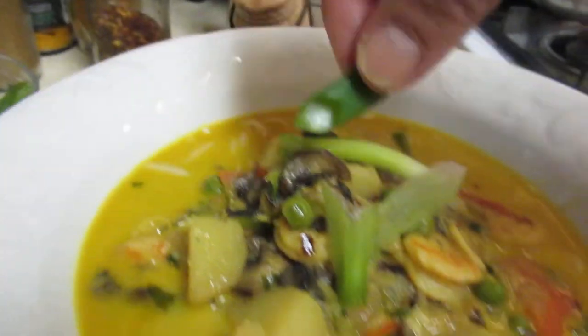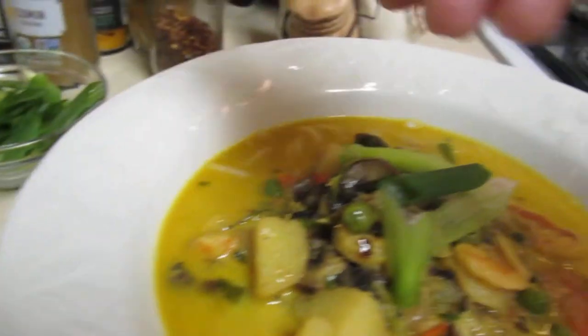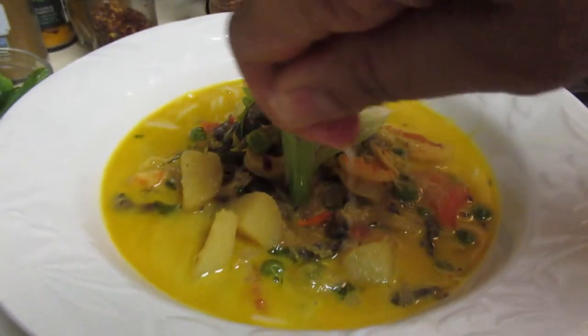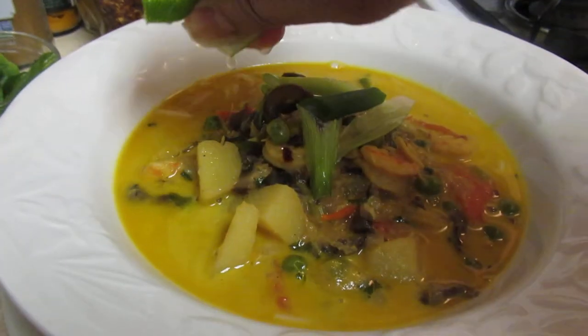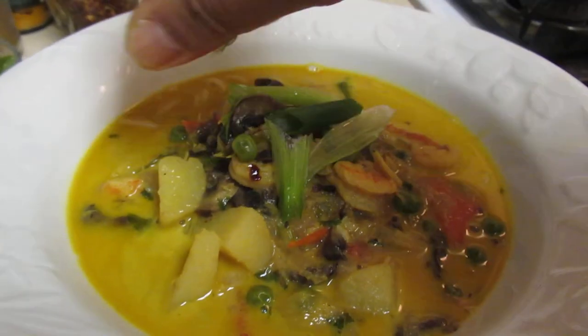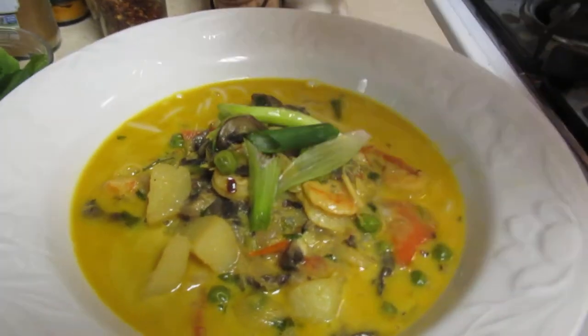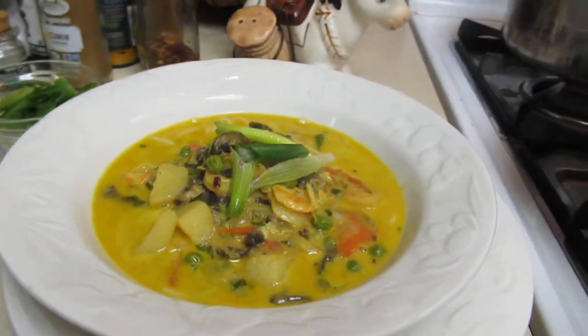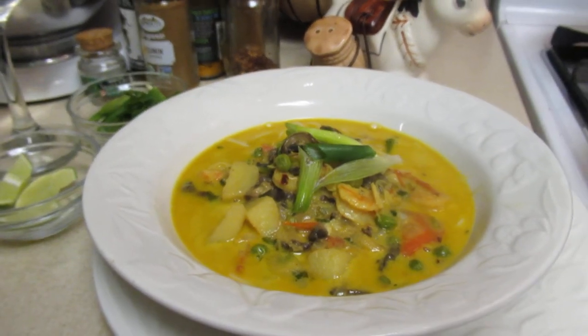I'm going to add some spring onions, and if you want to add more cilantro you can, then drizzle some lime juice on there. I'm going to enjoy this with some bubblies and this is going to be so good. Okay, I just wanted to show you that — thanks!